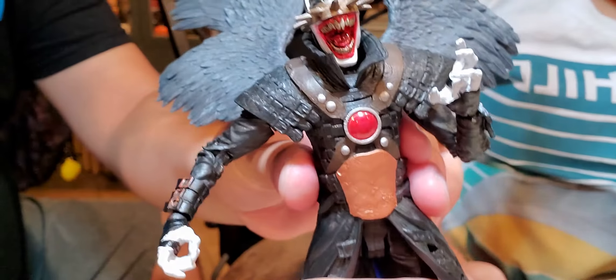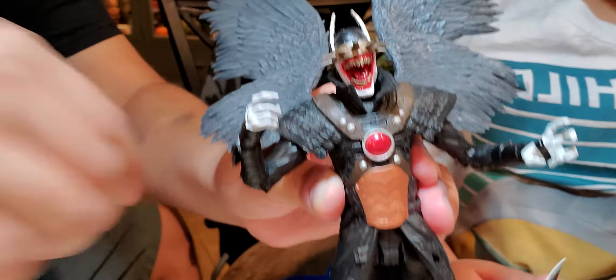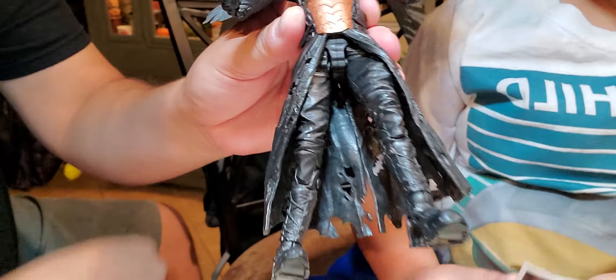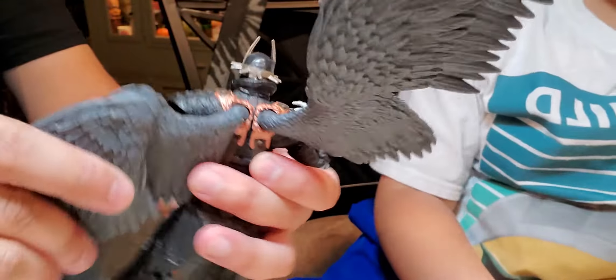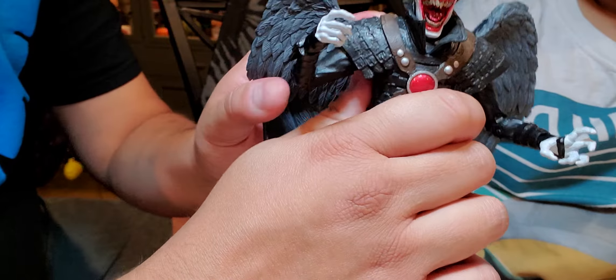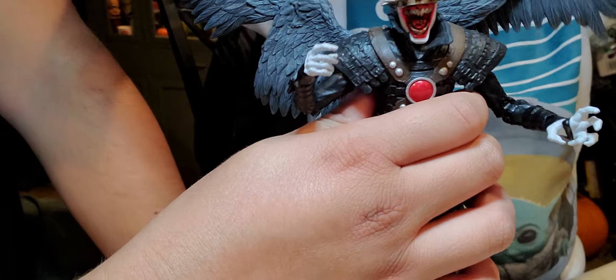The Batman Who Laughs looks kind of skinny — more like the Joker. He says he's part Joker, part Batman, but he looks definitely more Joker-ish: the white hands, the laugh, the skinny legs — he's not muscular like Batman. The main thing that makes you think of Batman is the horns and the head. But maybe he's meant to be more Joker than Batman. And you can kind of set the wings into a resting mode, which looks pretty creepy — like an angel of death almost.